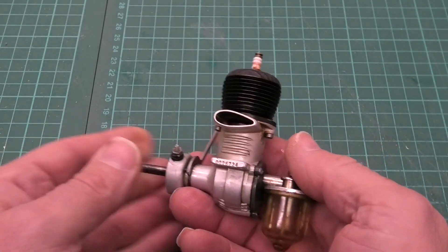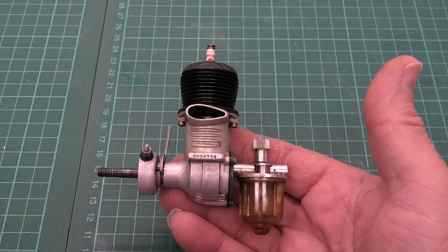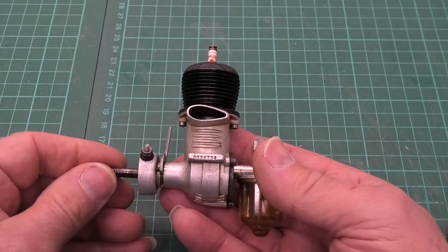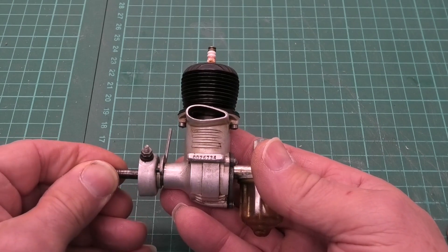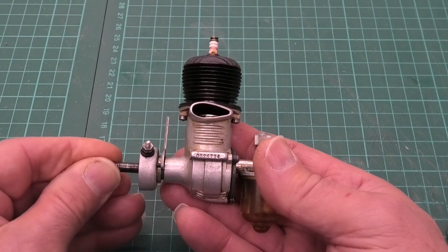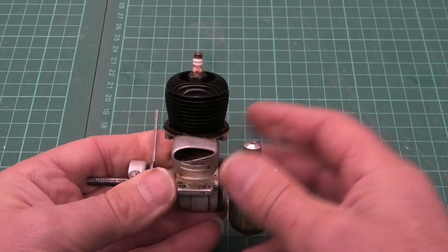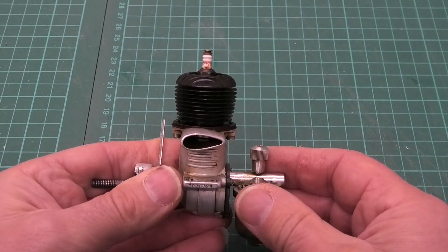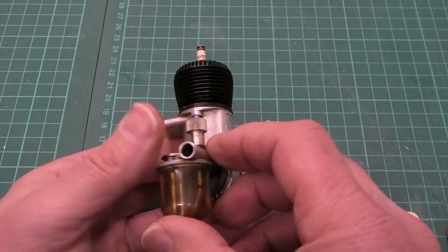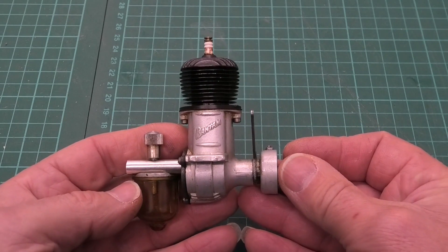If we turn this over, we can see on this side we've got the original serial number, and we can see inside the piston. Now this is a lapped piston — there's no piston ring. I think we can just see that in there. The spark plug we've got in is a Champion V3, one of the smallest — or the smallest — spark plug you can get.